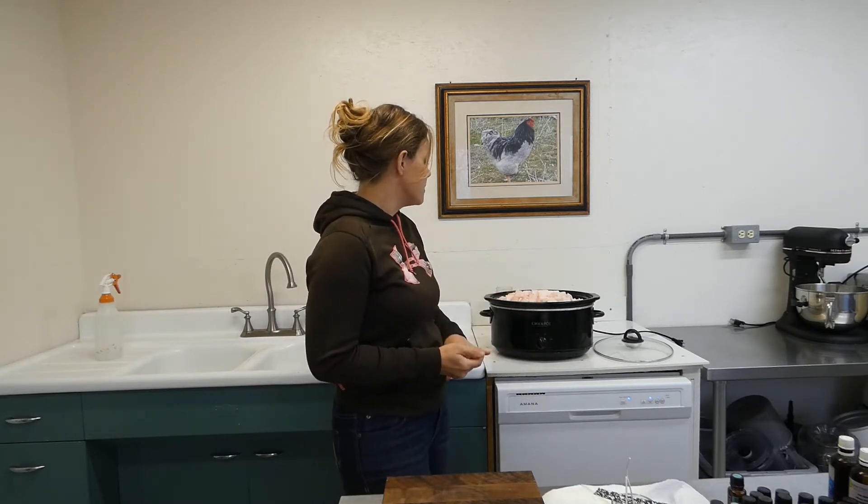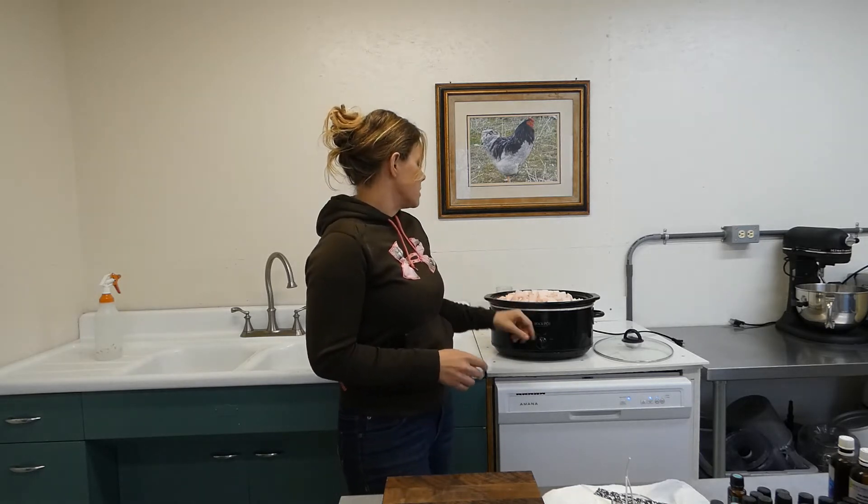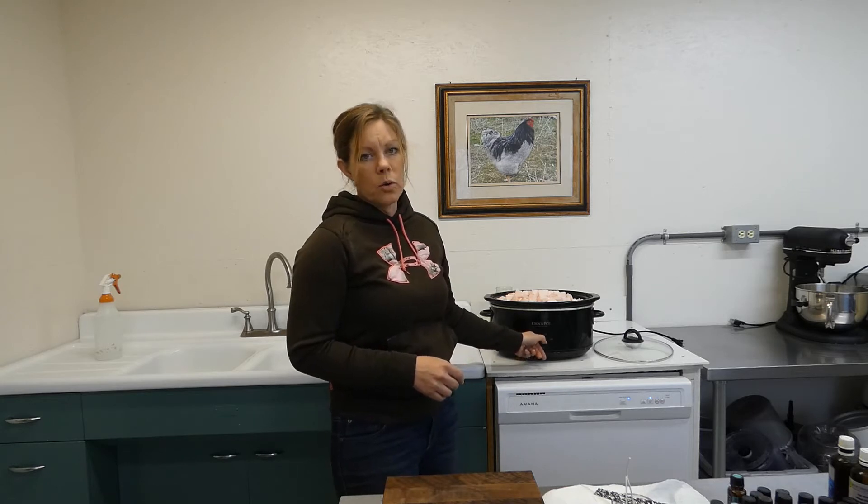We didn't have a lot of trimmings to do today, so that was great. I fill it up to the top and there are going to be three different layers of fat I'm going to pull off of this. I'll wait a couple hours and keep it on low or warm. We don't want it sizzling and frying — we just want it melting.